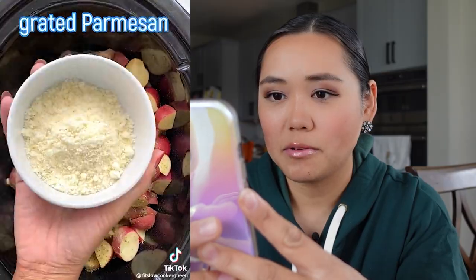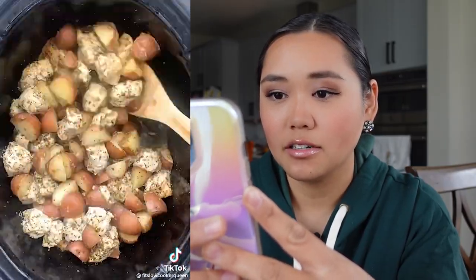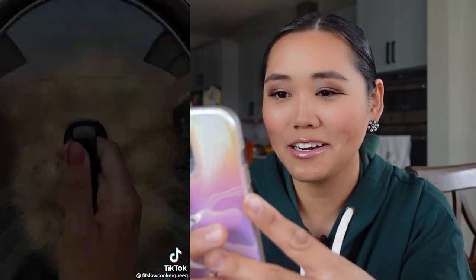Let's check it out. It looks good — chicken, cheese, potatoes. It's not too hard to go wrong with that. Chicken, potatoes, Italian seasoning, grated Parmesan — mix that all up, salt and pepper in the slow cooker. It looks a little watery. Shredded chicken, shredded Parmesan, and then you've got a bite. Well, it looks easy enough — it'd probably be really good for a really busy day.